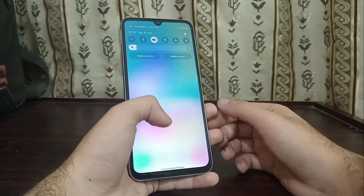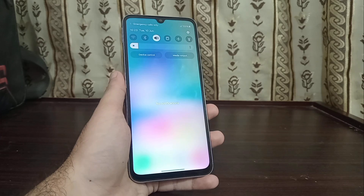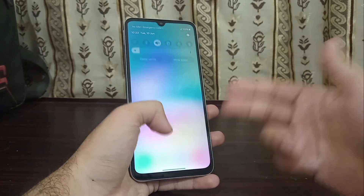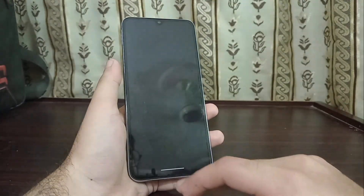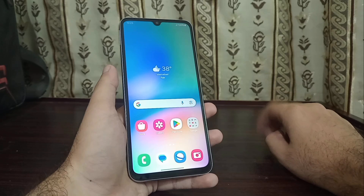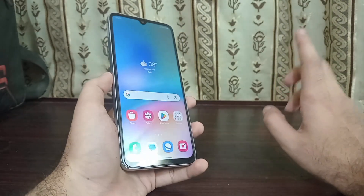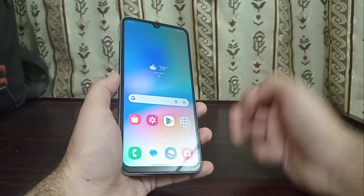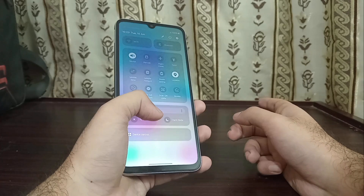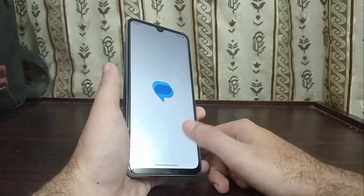Now you have to first prepare your phone. There are two basic cases to be concerned about. Case one is when your phone is working normally, like mine is — cameras working great, everything is fine. Case two is when your phone is not booting, it's in a boot loop, or it's stuck on an error message. In this video I'm focusing on case one. If you want a video on case two, comment below and I'll make one soon.